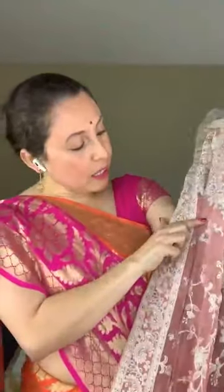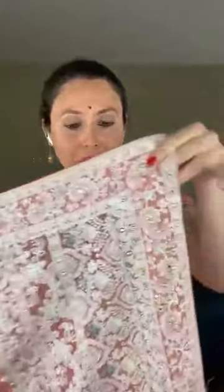Now I will show a chikankari saree — it's machine chikankari, not handmade. It's machine embroidery chikankari on chiffon, a very lightweight saree. The work is very neat though it's machine work. The color is a very light shade of pink with white embroidery and some stone work.